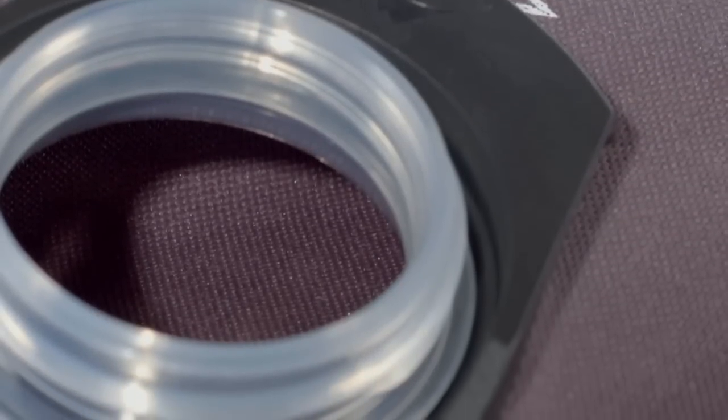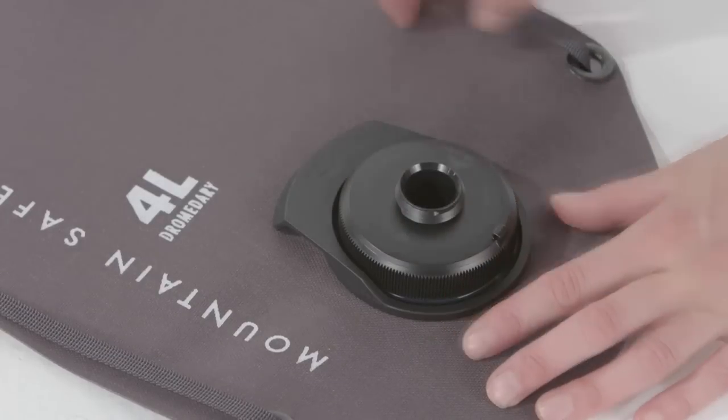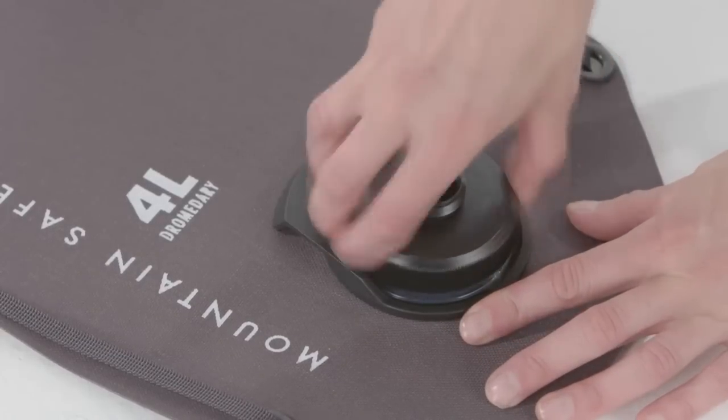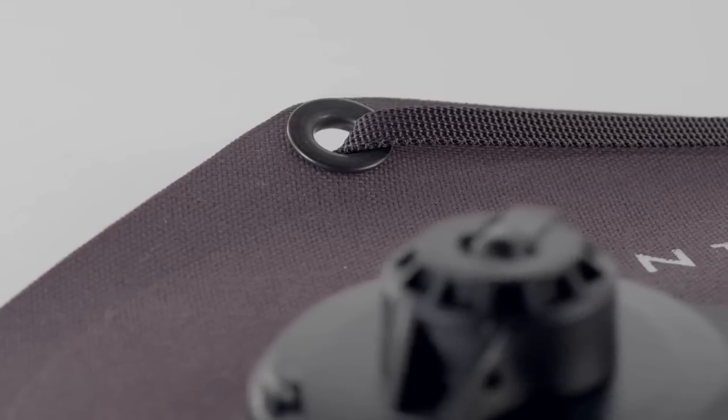Inside, an improved food-grade lining offers better tasting water. The new lower-profile 3-in-1 cap lets you fill, drink, and pour with greater ease, and streamlined webbing with new grommet locations improves pack attachment and hanging.